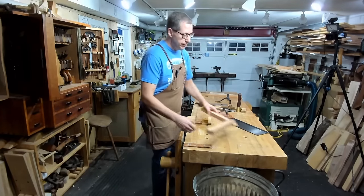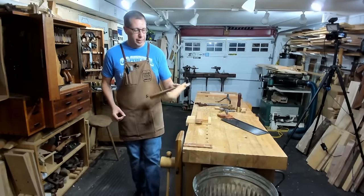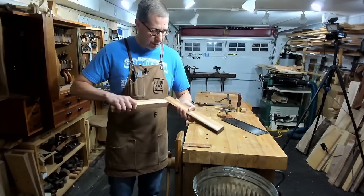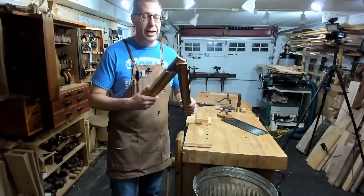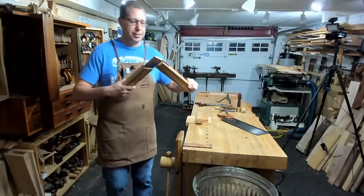To demonstrate this, I want to take a really wonky bridle joint. This is a compound angle bridle joint that I have assembled and reassembled so many times that it's actually started to get a little loose on me. Here's how you tighten a demonstration joiner — you put blue tape on it. That's how it tightens up over time.